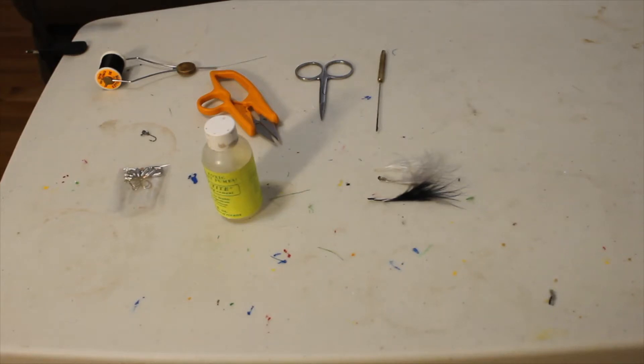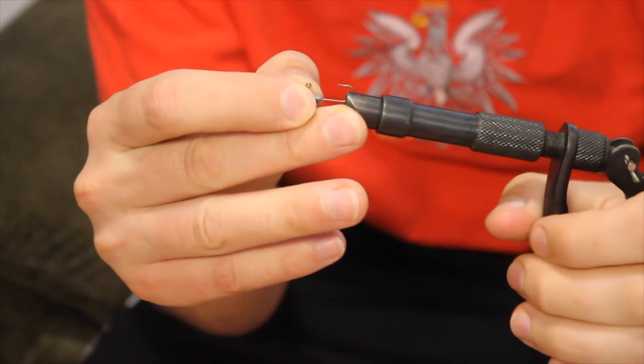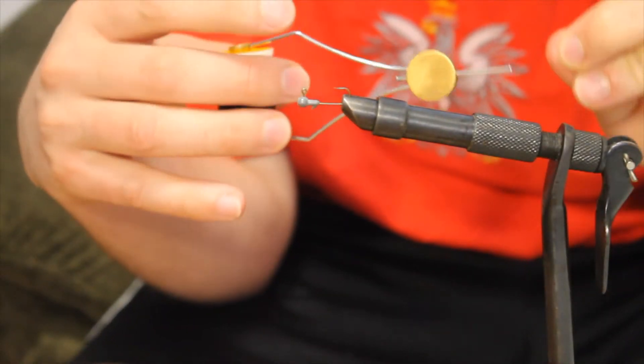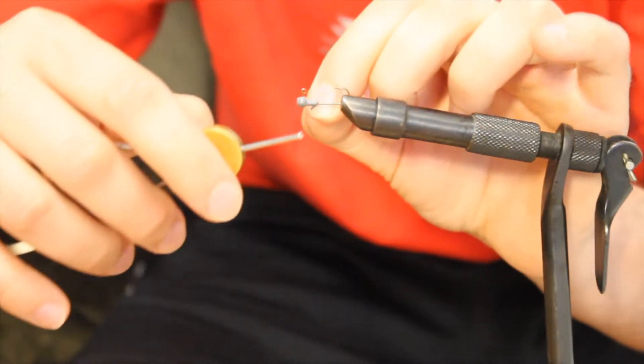Today we're going to be making a panfish jig with nothing more than a jig head, some marabou, and some string. I've got a 1/32nd ounce jig head — clamp it down in there — and I've got black thread, number six wax, and I'm just going to tie that in.